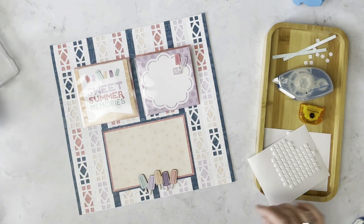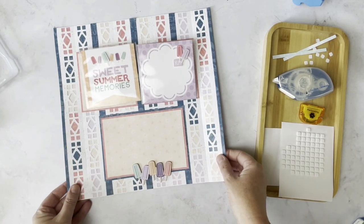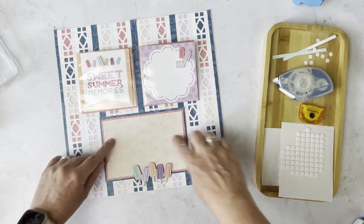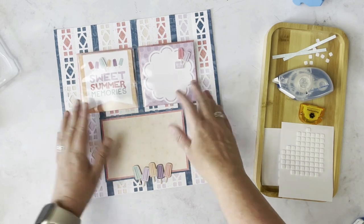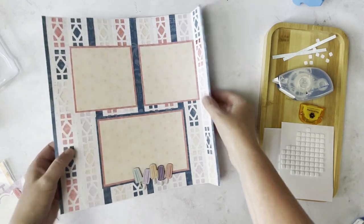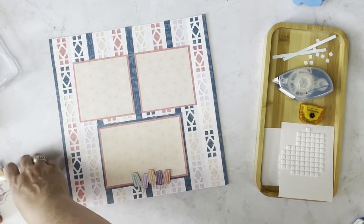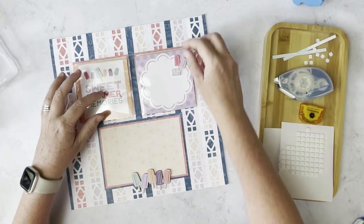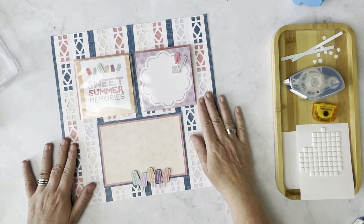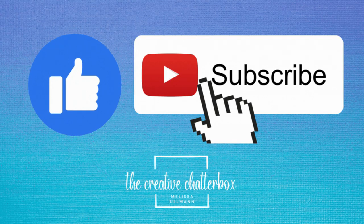That actually completes this layout. You have lots of nice options for adding photos — you can not only add these 4x4s, but you could also add a 4x6 peekaboo pocket over the top to allow for even more photos. The other thing is it is perforated, but once you put it in your album, you aren't going to see the bends — it is going to be flat and adhered in your book. Remember that you're going to want to put your peekaboo pockets on top of your page protectors. Thank you so much for joining. Make sure that you click like, comment, and subscribe to my channel, which will help me continue to share with you. Love and blessings until we create again.